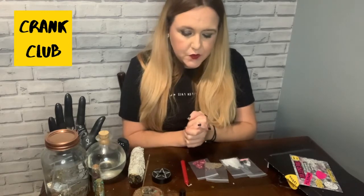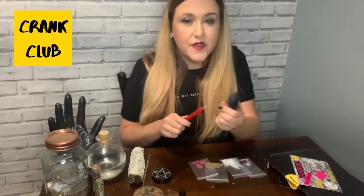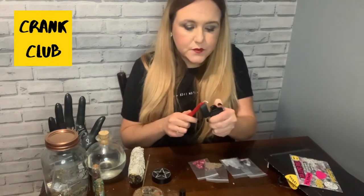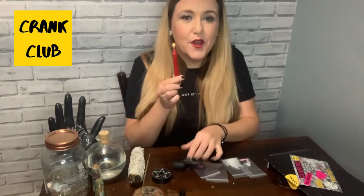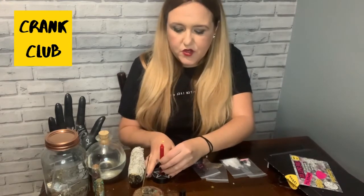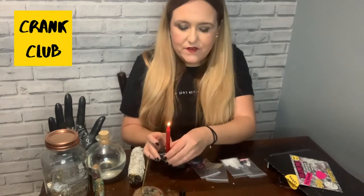Now we can start the spell by lighting the candle. The candle in this spell kit is a red candle, and red is for love and passion. We're just going to start by lighting that and then put it somewhere safe. I've put it in this little candle holder, but if you've got anything else that can hold the candle, that's fine.